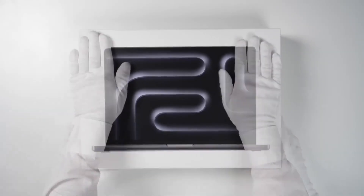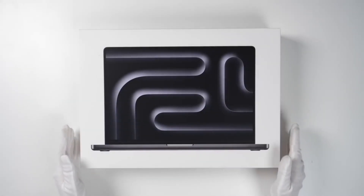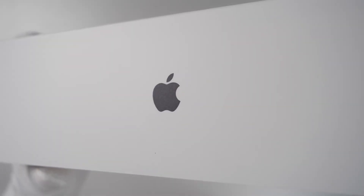Just look at the box — it looks and feels so premium. Because it's Apple, not any ordinary brand, it's supposed to be like this.